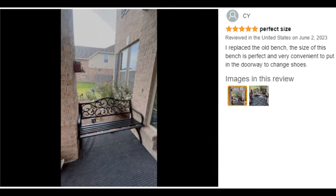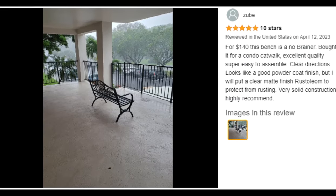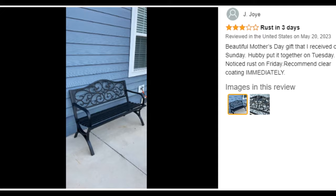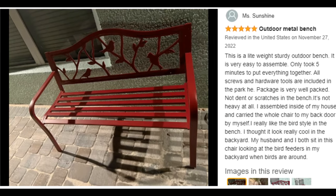Great addition. The outdoor bench applies to lots of areas, such as garden, park, patio, deck, entryway, backyard, and front porch. You can read books on the metal bench and enjoy outdoor time.